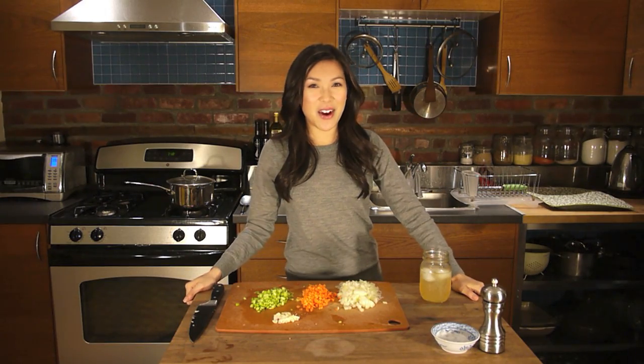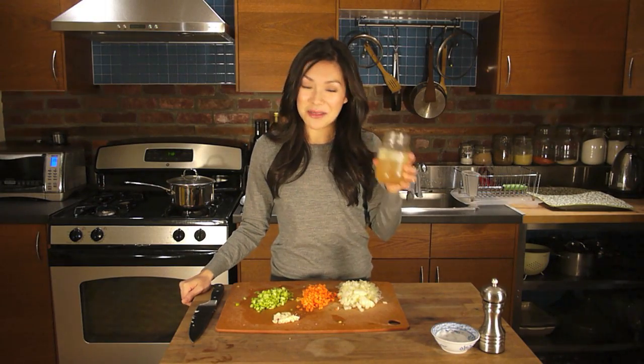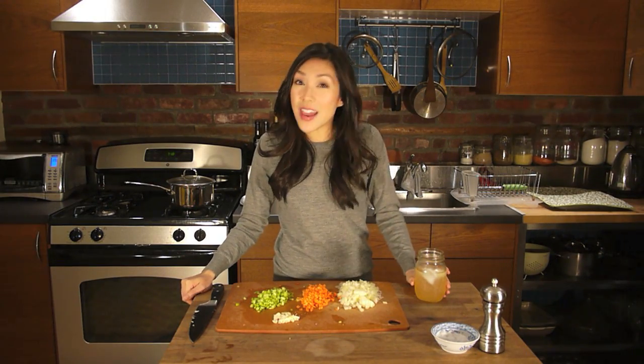Hey folks! I'm Debbie Wong and you're watching Debbie Wong's Walkin' Dong. So it's the dead of winter — snowy, cold, nasty. So I decided to make myself a bourbon lemonade to remind me of the summer, and also make one of my favorite warm-me-up soups: my ham and split pea soup.